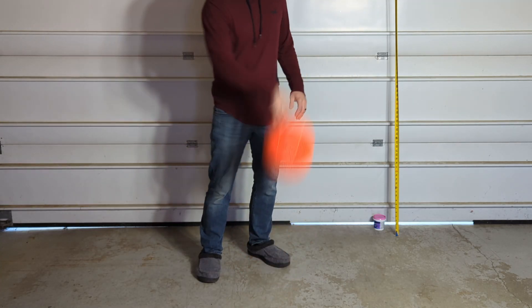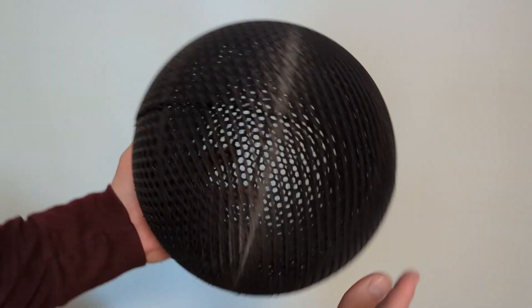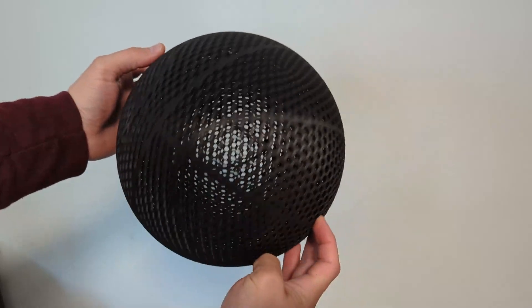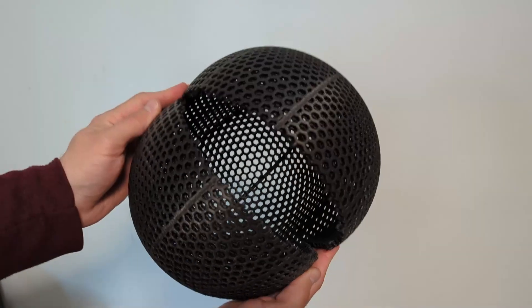Lately, I've been 3D printing airless basketballs with flexible PLA, and I've had pretty good results with the bounce, but the problem is the durability just doesn't seem to hold up in the long run. So I wanted to know if I anneal flex PLA, if I can improve the strength of these flexible PLA basketballs.